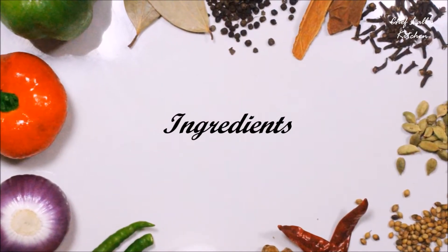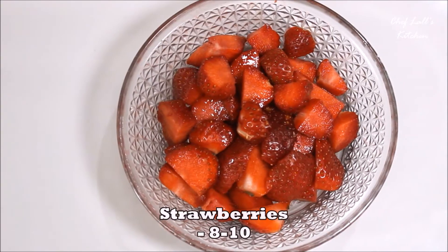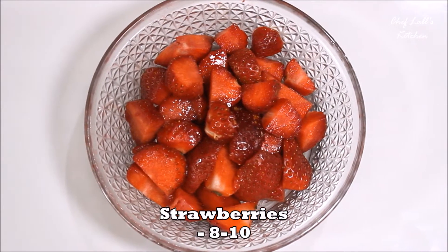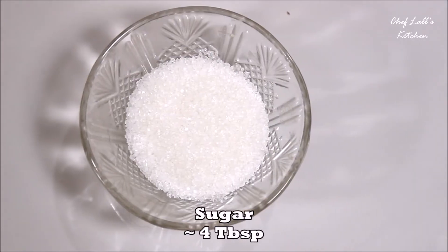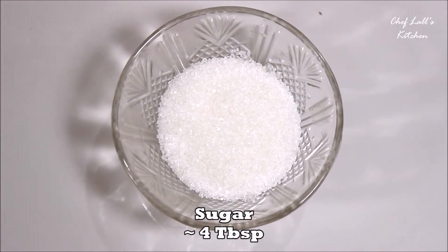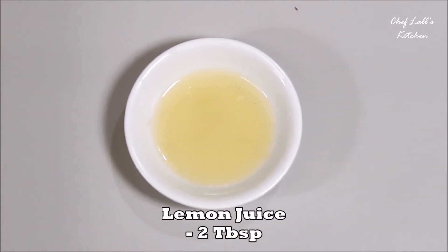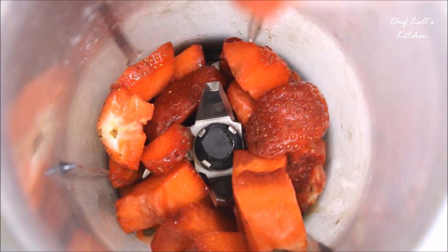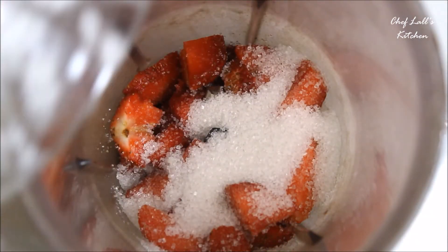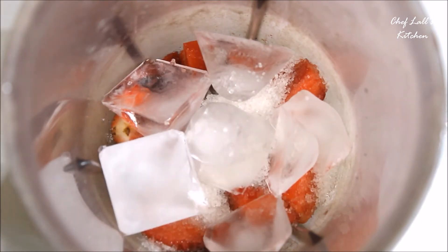The main ingredients we need to make the Strawberry Feast are roughly chopped 8 to 10 strawberries, nearly around 4 tablespoons of sugar — the amount of sugar will depend on the sweetness of the strawberries — around 2 tablespoons of lemon juice, and around 7 to 8 ice cubes.